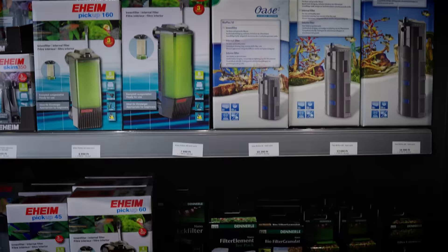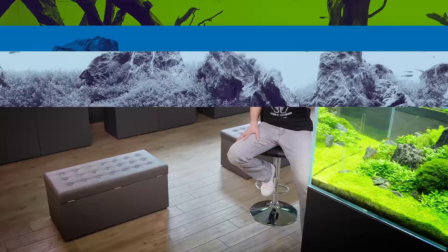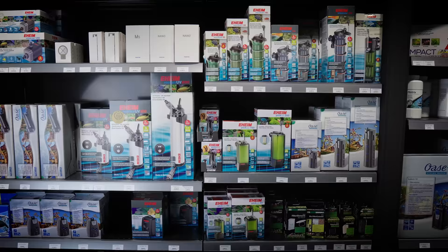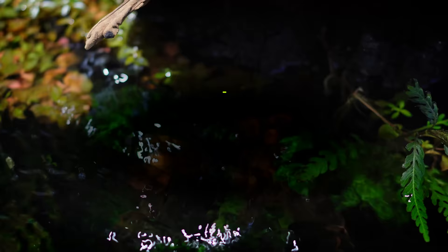Just a quick word of warning, I'm gonna present you with a lot of theory today, and I'm gonna talk about some filters that we're using here at Green Aqua. That in no way means that what you're using would not be good. Another full disclosure here, this channel is sponsored by OASE, but we're gonna present you with a lot of other brands that we're using here at Green Aqua, and we're equally satisfied with it.